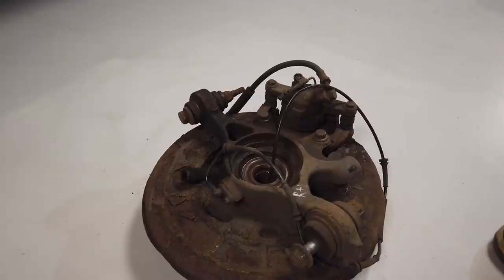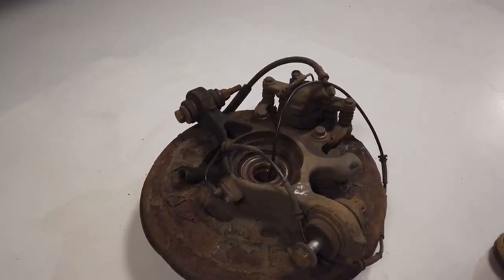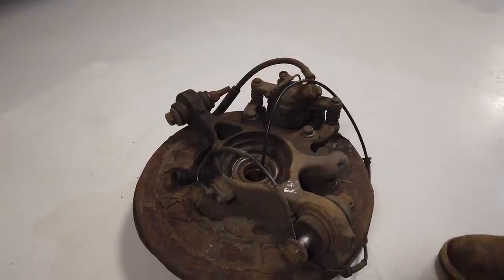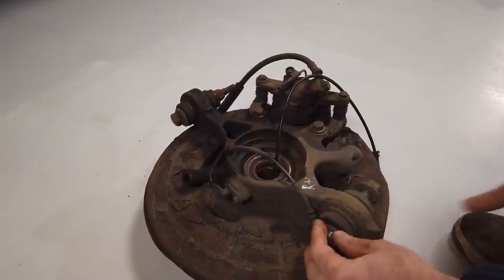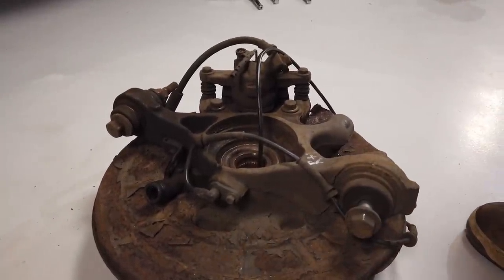Why would you remove your hub? The most likely reason is that the rubber boot on the CV joint needs replacing, or your CV joint or drive shaft needs replacing. You may also have worn bushes that need pressing out - that's a possibility as well.